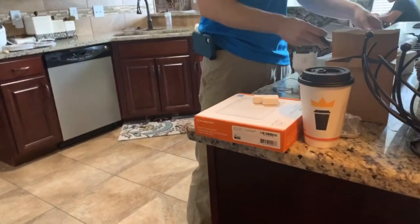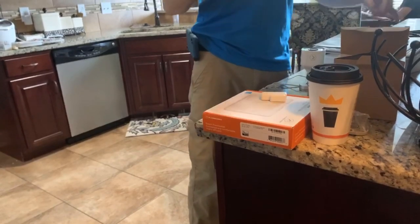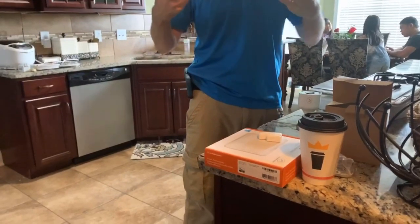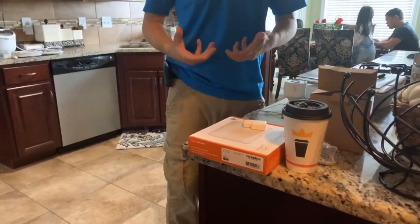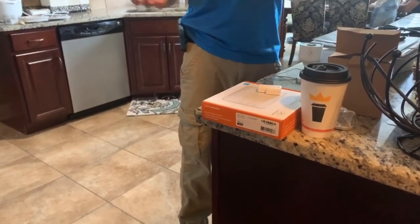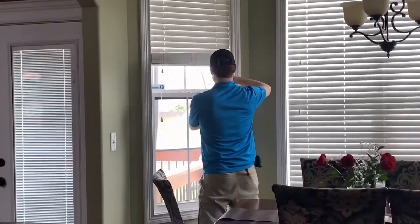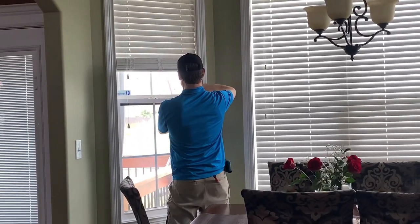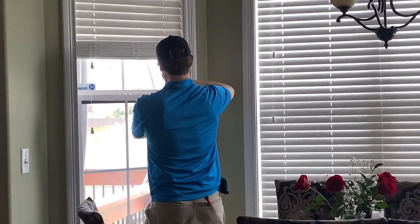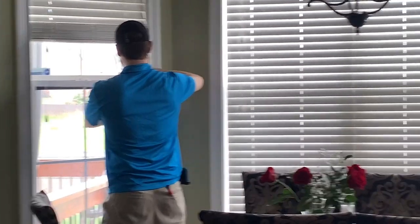You have three carbon monoxide detectors. I recommend getting one in every bedroom where people are sleeping. Carbon monoxide is a heavy gas — it sits low to the ground and you'd need to breathe it in for a couple of hours. Now the technician is installing the alarm sensors for the windows in the kitchen and the living room as well.